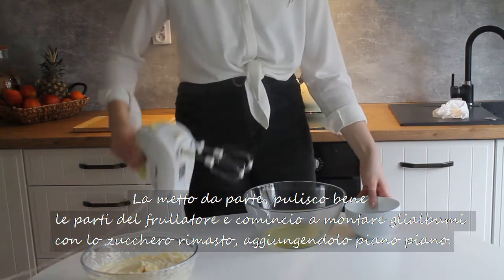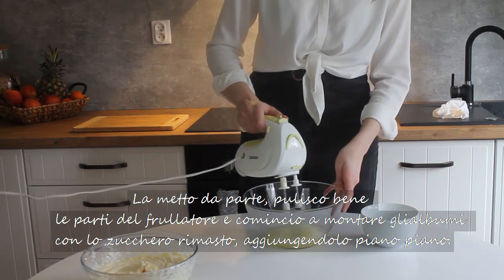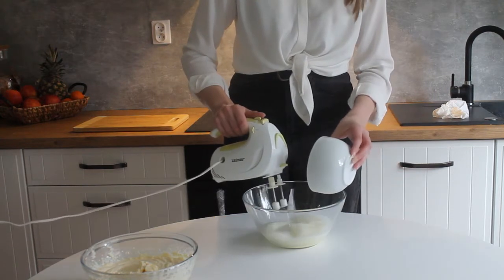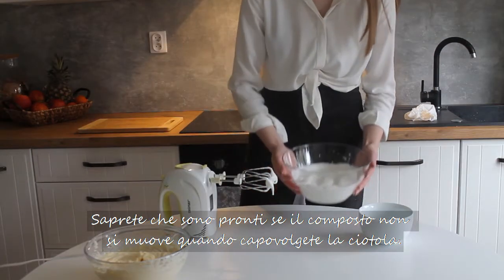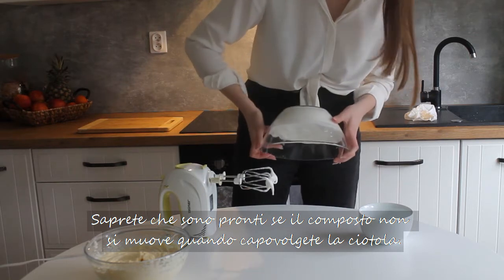I clean the mixer attachments, beat the egg whites and pour in the remaining sugar a little at a time. I whisk them into stiff peaks. You know it's ready if the mixture doesn't move when you overturn the bowl.